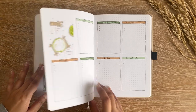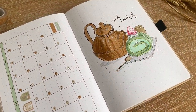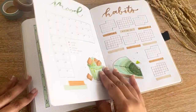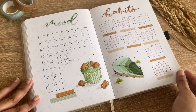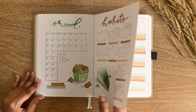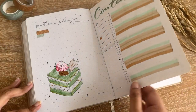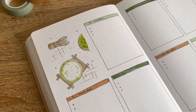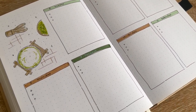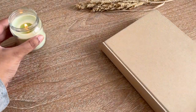Here comes the final flip-through. I truly like this setup a lot — it didn't look exactly the way I wanted, but I think it turned out pretty well. I hope you liked this video, and if it inspired you, let me know in the comments. Please give it a thumbs up and consider subscribing to my channel. I hope you're having a great year ahead — I'll see you in my next video, bye!